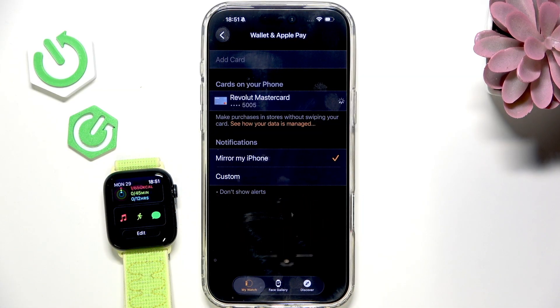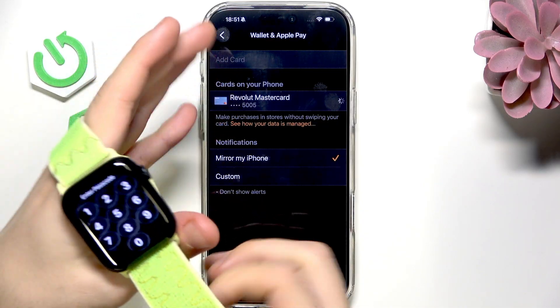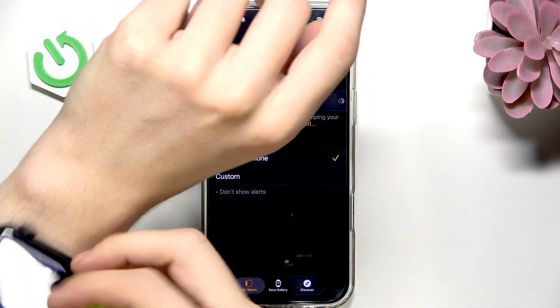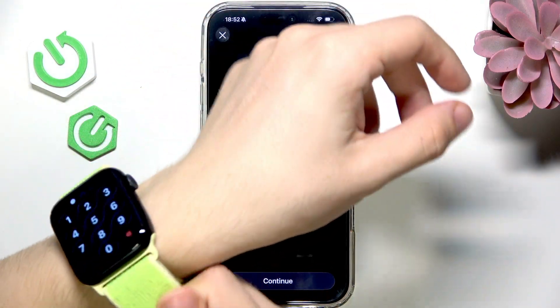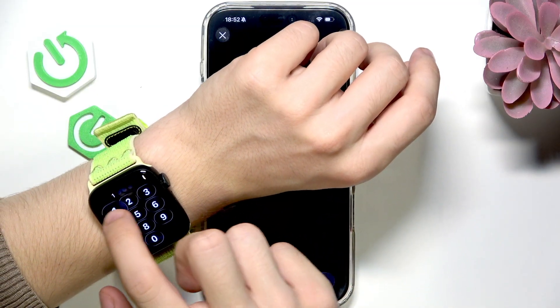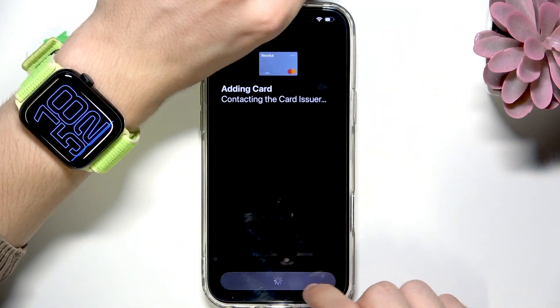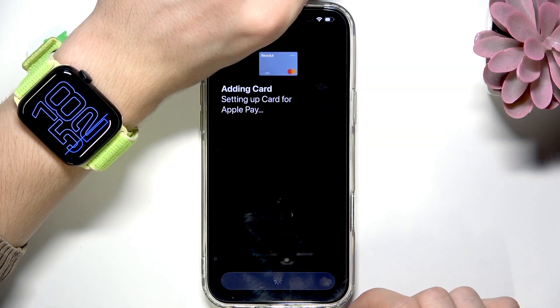I should just put it on my wrist and I think I'm gonna do it — it's gonna be a bit more convenient for me to do it that way. So I'm just gonna put it in and unlock it. Now it's contacting my card issuer. I can click on Agree.